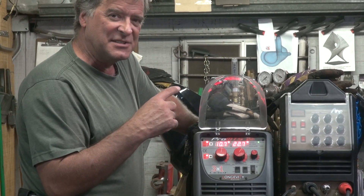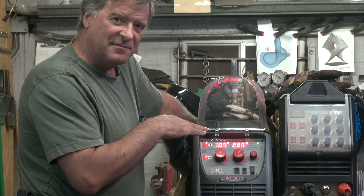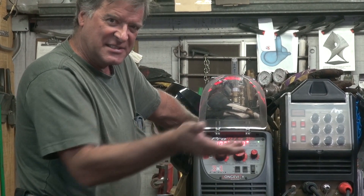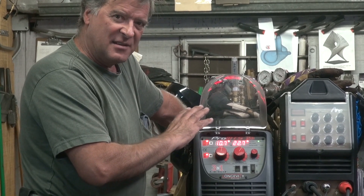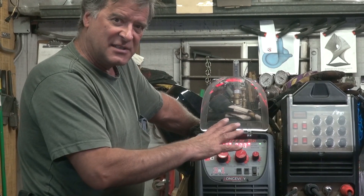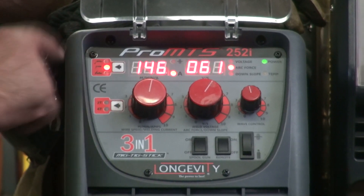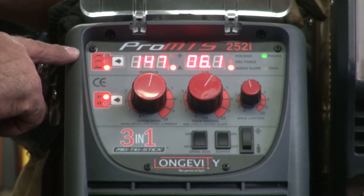The nice thing with this machine is the fan comes on for a second and then shuts off — it's kind of an on-demand fan. So you don't have to listen to it while you're sitting here trying to adjust things and get set up. Once you weld a little while, the fan will run, and it'll shut back off again once it cools down. You just have the lights on the machine to let you know it's actually on. You switch it over from MIG, then stick, then TIG welding.